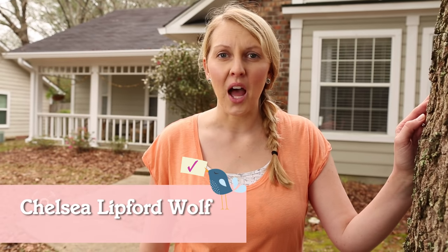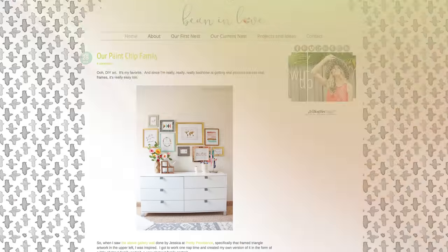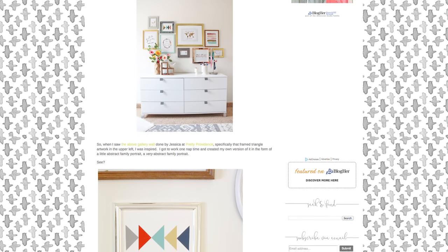Hi, I'm Chelsea. Welcome to the show. I hope you've got your work gloves handy for this one. I'm over at my friend Sheena's house, and like me, she's a blogger and always has a lot of projects going on. But today's project is pretty ambitious, so I'm here to help her out.